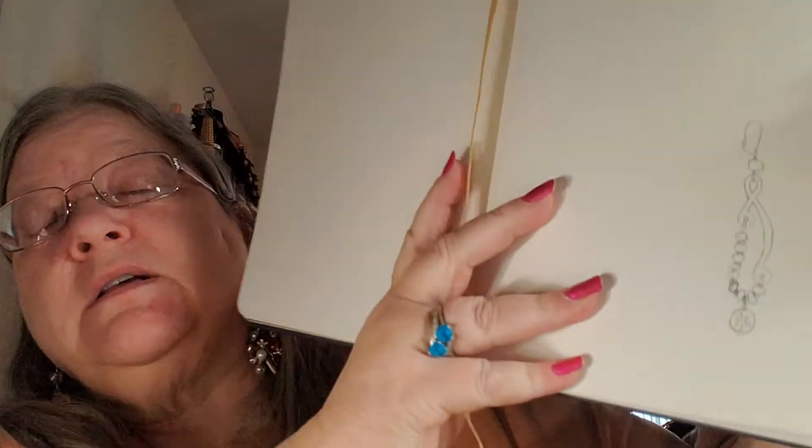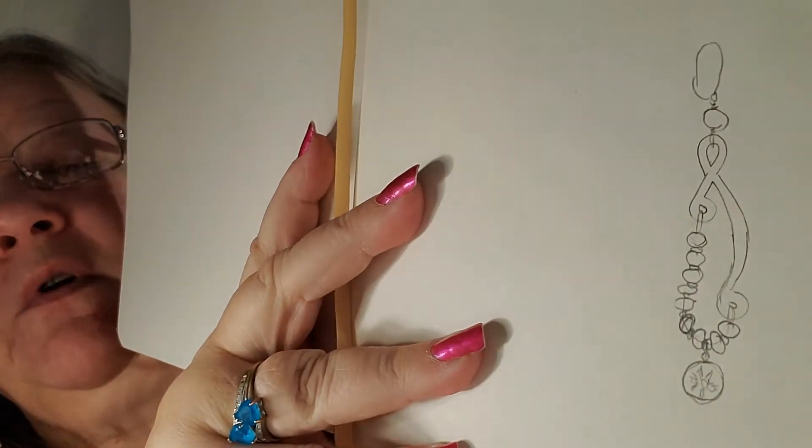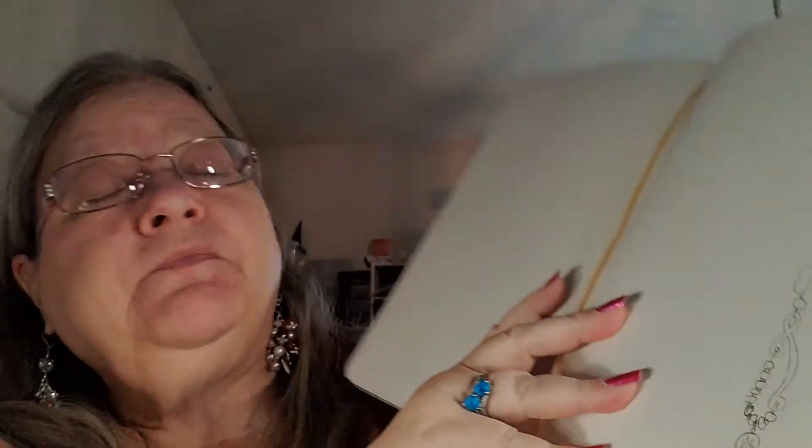Today we're going to work on a pair of earrings using the December Bargain Bead Box Winter Wonderland. I have designed the earrings already. This is what they're going to look like when finished. I have a touch of the sniffles today, but let's get turned down and I'll show you everything we're going to need and then we can get started on them.